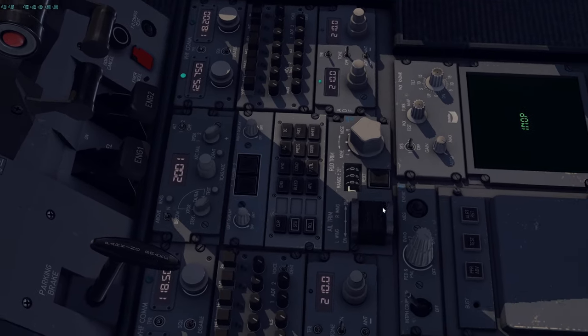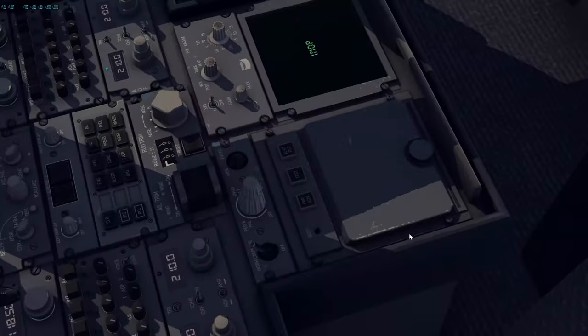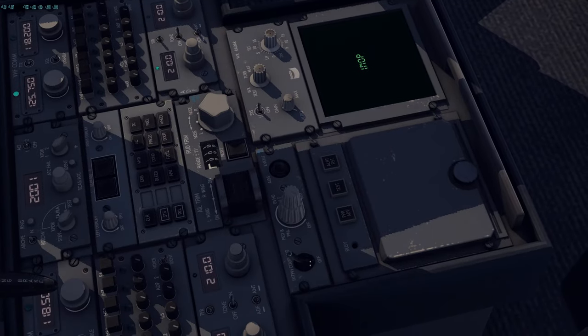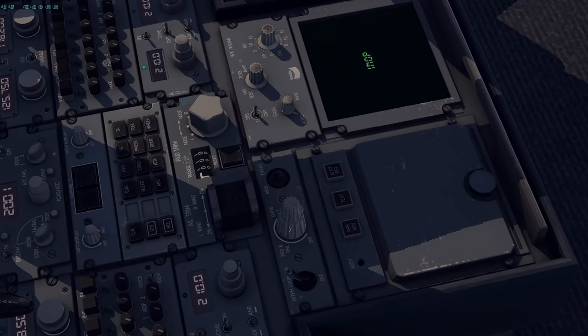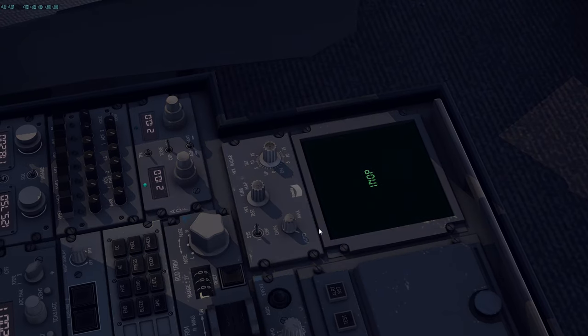We'll go down to the trim — make sure the rudder trim is zero, aileron trim is also close to zero or neutral, and that's all good. Interphone — we'll keep that in and set brightness as you wish. Weather radar is currently inop, but if you've seen some of the previews it actually looks really good — we're currently working on it. Make sure it's off here as well.